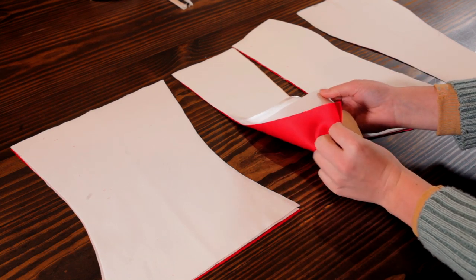Once I got that cut out, I could start sewing. So I did want the muslin and the satin to be sewn in together. That's called an interlining. And that just gives good stability to the bodice and the satin fabric that I'm using.